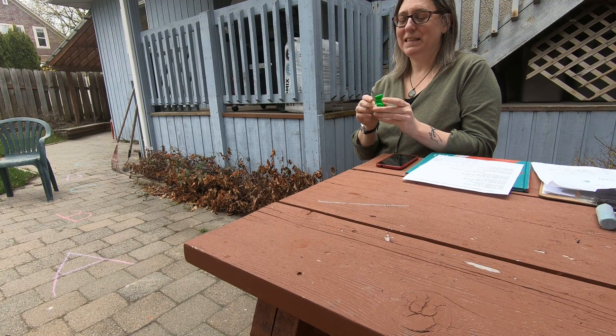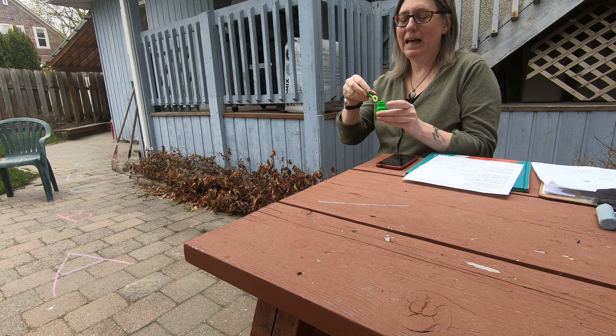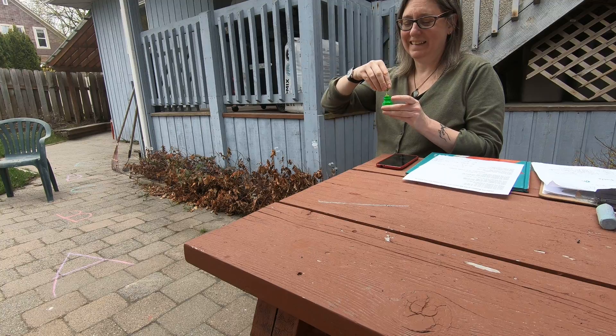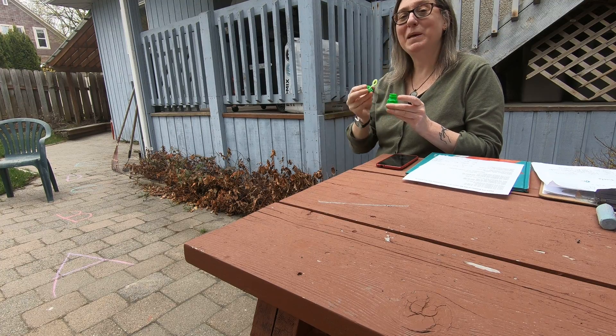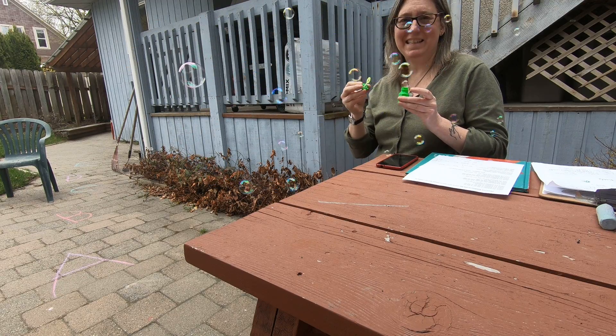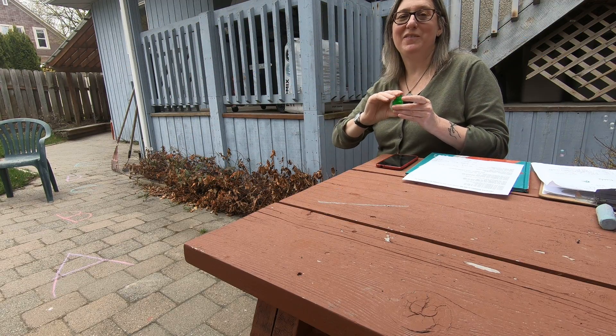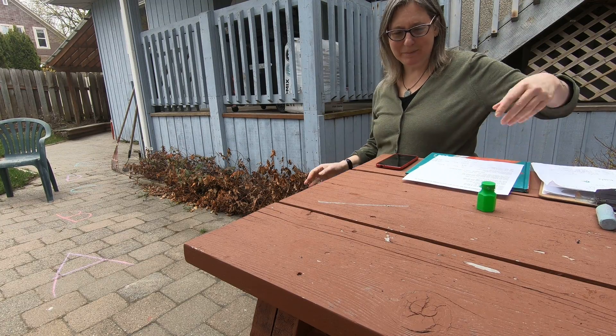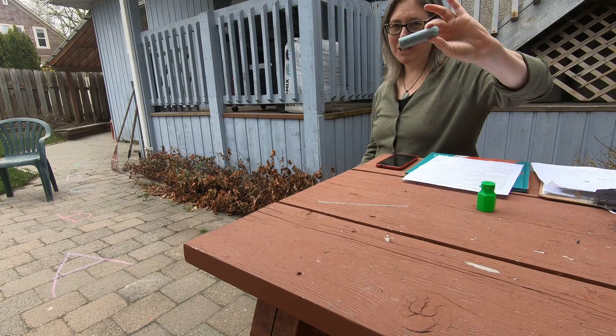So I've got some games to share with you that we can play outside with bubbles, and some that we can play with sidewalk chalk, both of which will be in your family fun kit. When you come pick them up tomorrow, Thursday, they'll be ready. So there'll be bubbles and there'll be chalk.